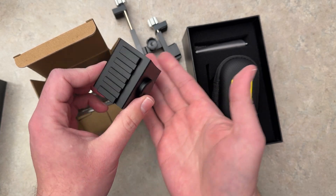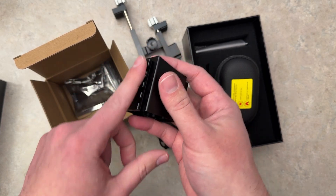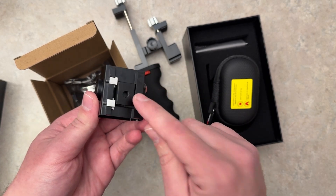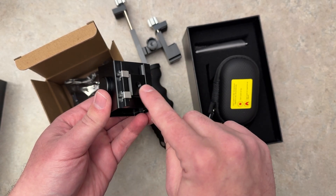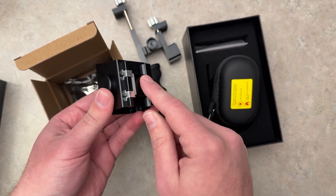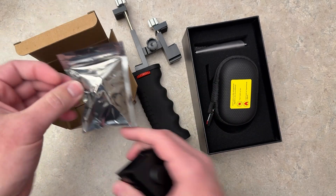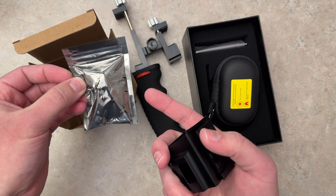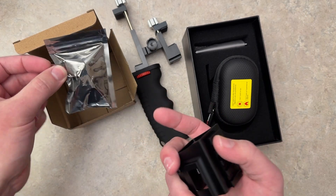I assume this mounts onto a firearm because it has a side rail here. You can also mount this onto a tripod as well because it has a camera screw-in hole. There's also a bracket, allen wrench, and screws inside this little packaging here — I'm not going to pull it out because I think you get the point.